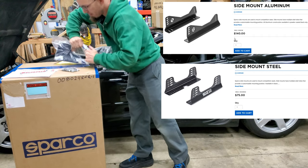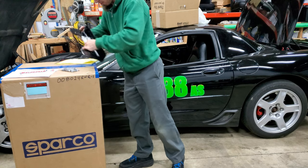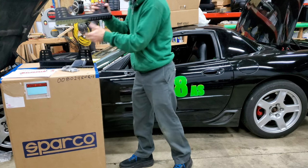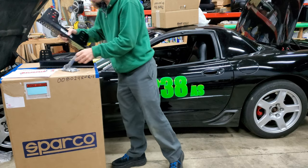I probably should have gone with the aluminum one to save more weight. It looks like these actually come with some hardware — four bolts. I'm going to mount this directly to the floor. I'll see how much these weigh; I might swap them out for the aluminum to save weight. We'll see what they weigh today.